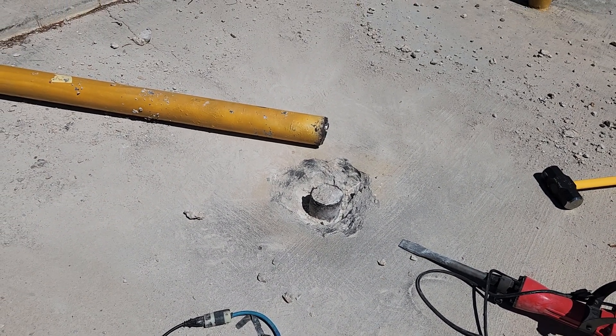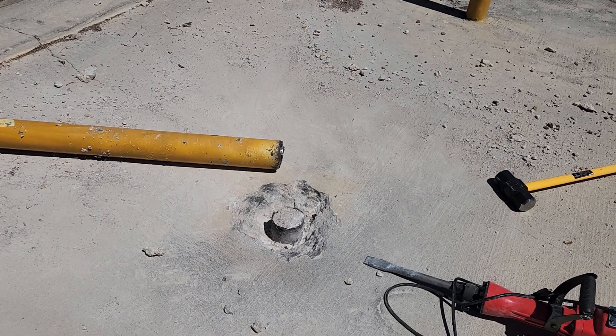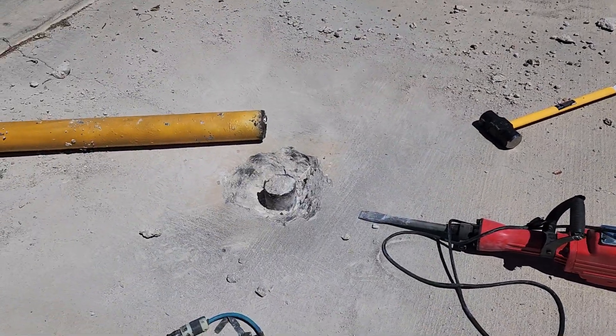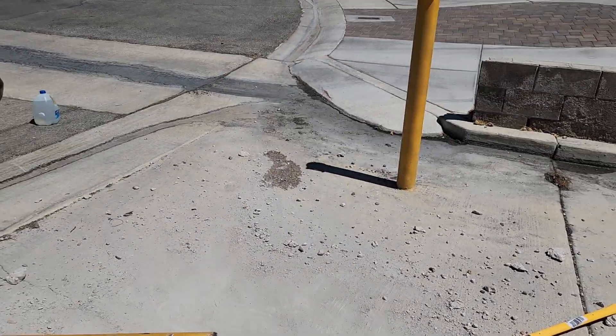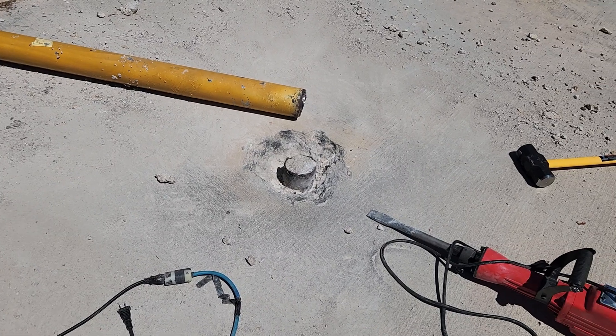I needed to remove a bollard that was set in concrete in this area here that I actually own, and there were actually three. I just wanted to remove the center one to allow vehicle access.